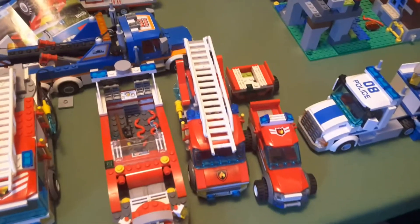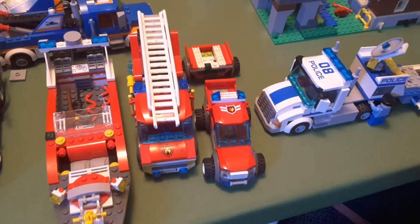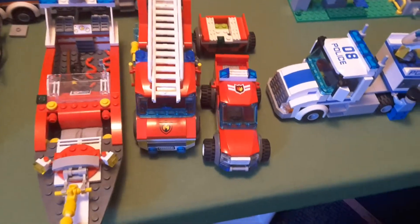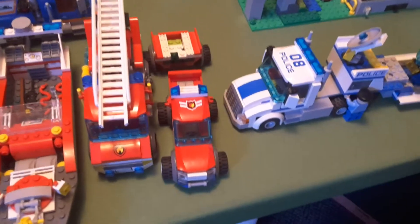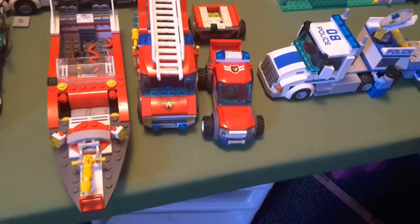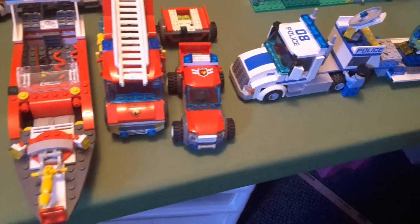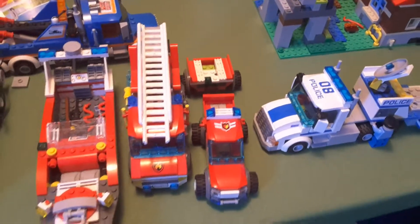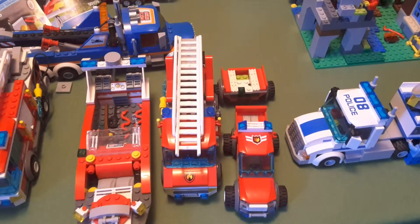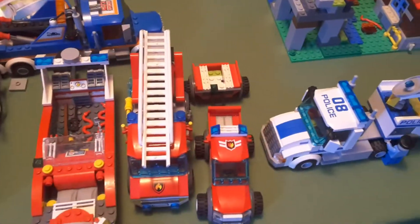I will start here at the first fire truck set that I ever got, which was the off-road fire truck set from 2008. I got this in 2009 for my birthday, which was also one of my first LEGO sets that I ever got. The trailer isn't in the original build form because that broke like a year ago and I had to rebuild it.